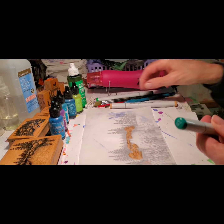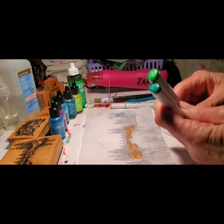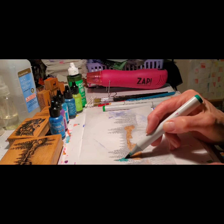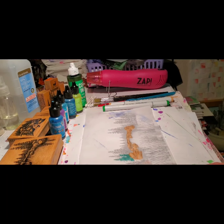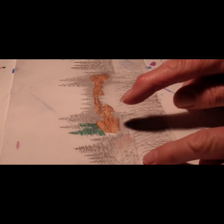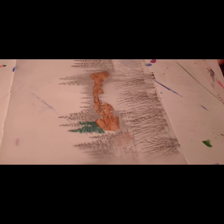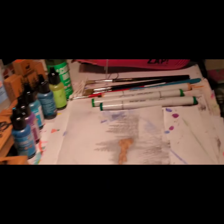Then I did the sky. I only have two colors of green, so I used the light one for the grass and the darker for the trees. I just went in and did this really quickly. I realized on the second one that I didn't really need to color all of this in too much — I can just go ahead and do my background. Here are all of the inks I used.